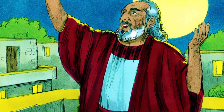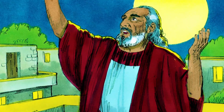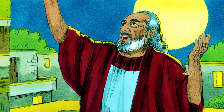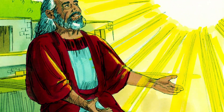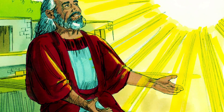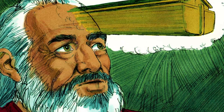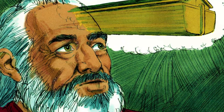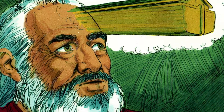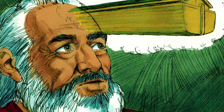Noah was a very good man who had a strong relationship with God. Now the earth was filled with sin — lots of people were fighting and didn't have good manners. God saw the earth and said to Noah, 'People have made the earth full of violence, so I will need to destroy the people from the earth. Make yourself an ark out of wood, make room in the ark and cover it inside and out with tar.' God gave Noah very clear instructions about how big the ark had to be.